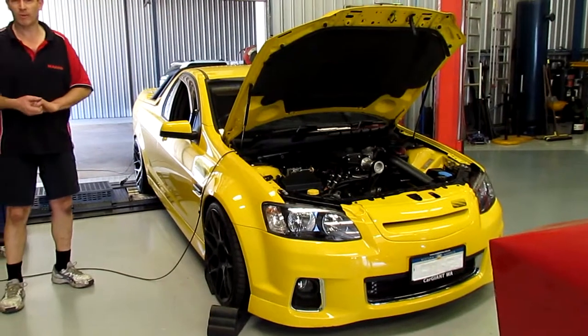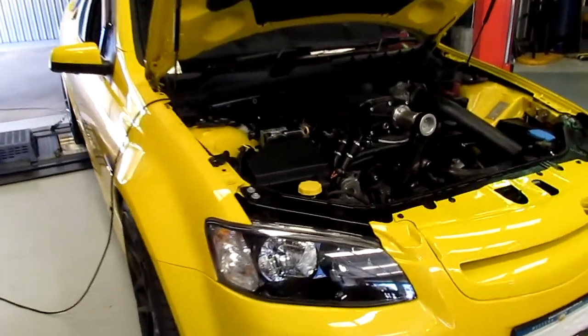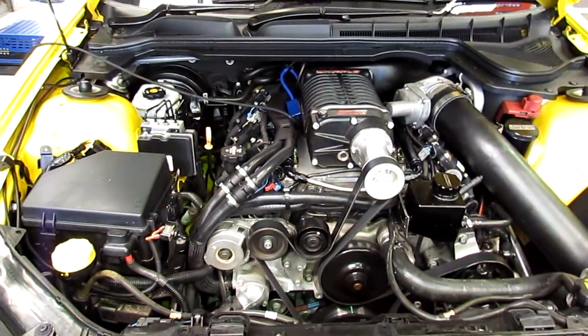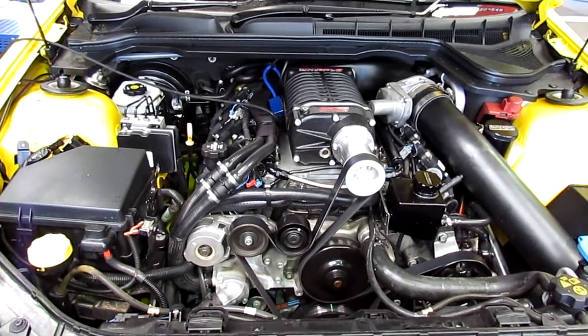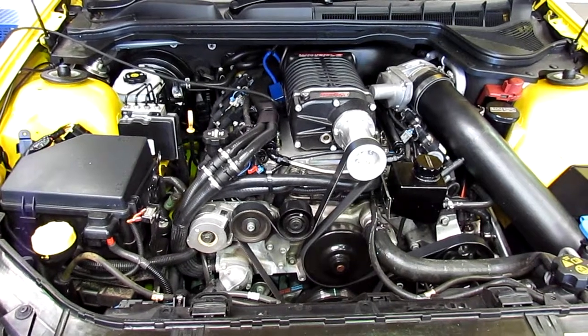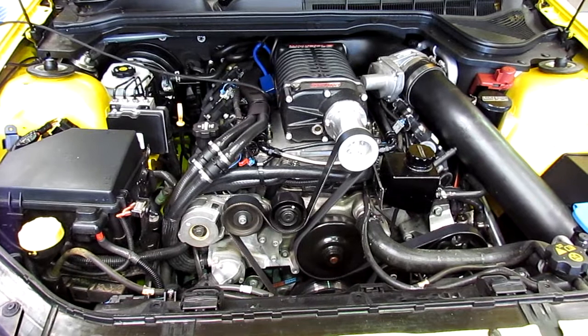This 2012 VE SSU obviously got the HDT kit on it, it's got brake upgrades, bits and pieces. I don't know a lot about that stuff — it came into us in this form. What we've certainly been through: the guy wanted to just neaten up the tune, get it to run a little bit better, and that's our starting point.